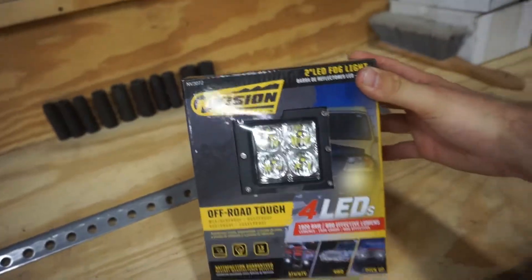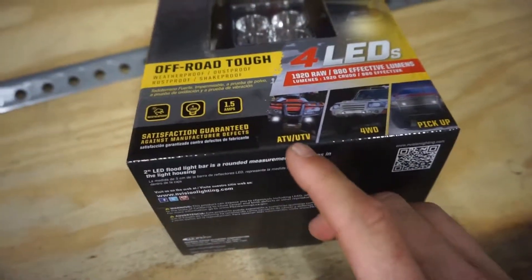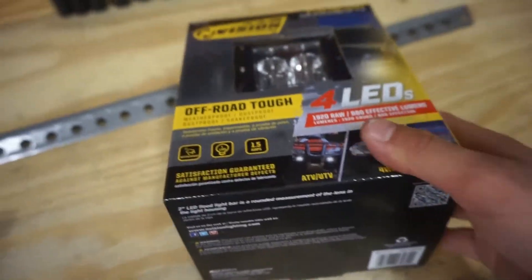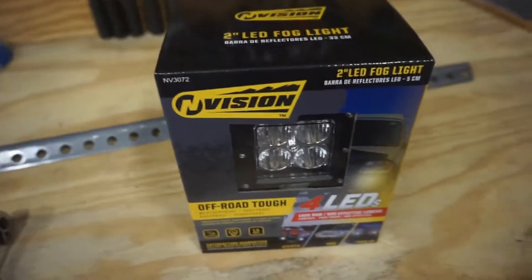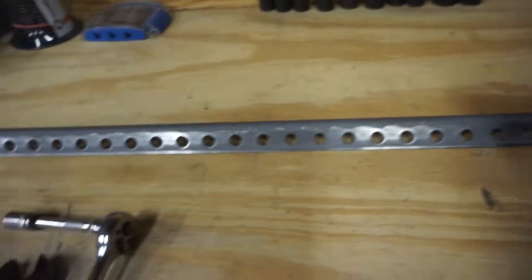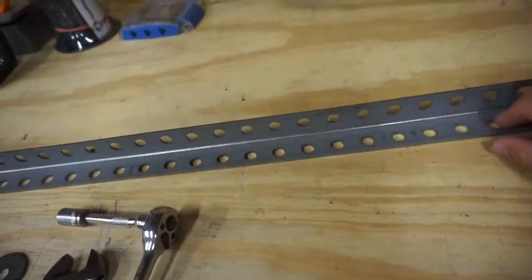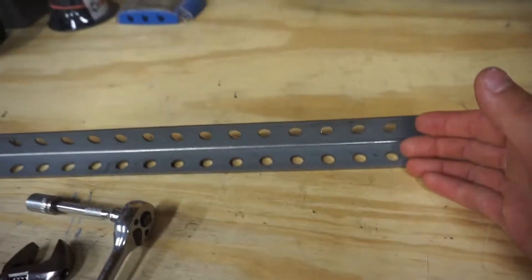We're going to these Envision two-inch LEDs with four LEDs on top — utility four-wheel drive pickup. We're gonna see how good they do. Also went to Lowe's and got an L-bracket with some holes in it so I can cut it up and put it on the frame of the truck under the bumper.